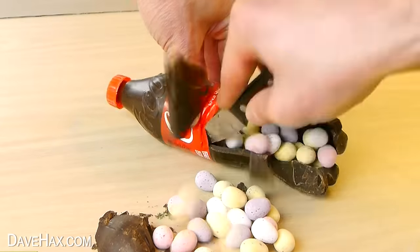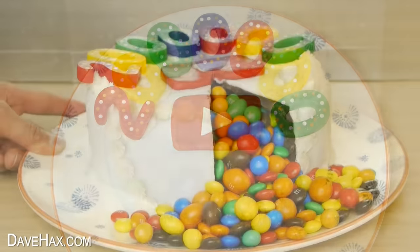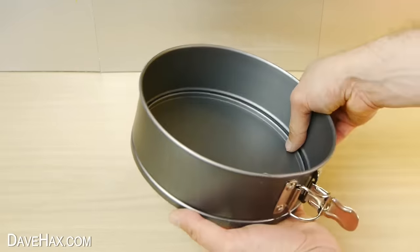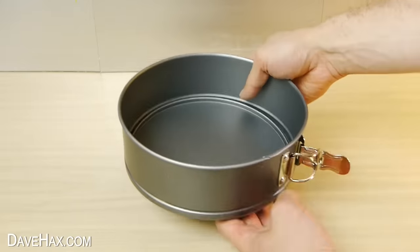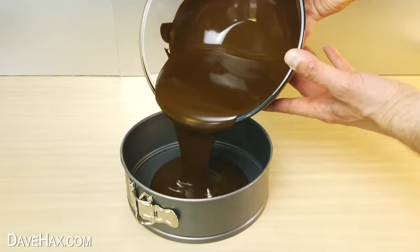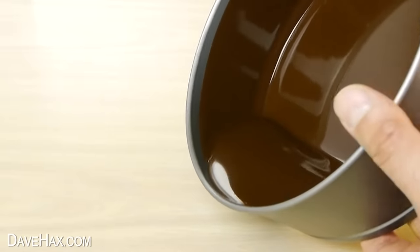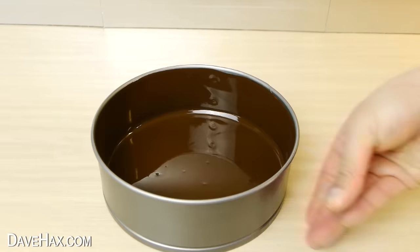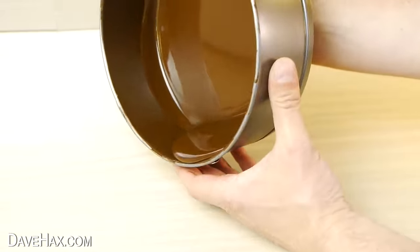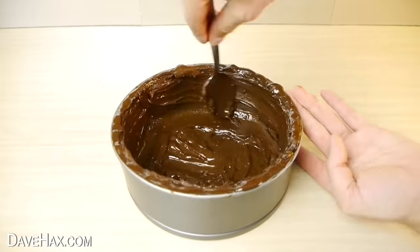Back in 2016, when I passed the 2 million subscriber milestone, I made this chocolate cake to celebrate. There wasn't actually any cake in it — it was just chocolate and M&Ms. To make it, I used one of these non-stick cake tins which has a removable base. I melted down a big load of chocolate again and poured it straight into the tin. Again, I carefully tilted and rotated it to make a layer that completely coated the inside, then sat it down so it starts to set. I kept the bowl of chocolate warm in the hot water so that we can add some more later if we need to.